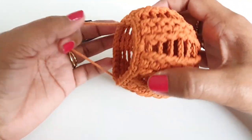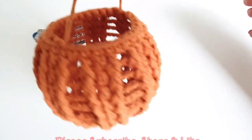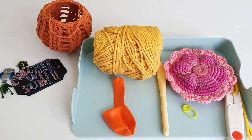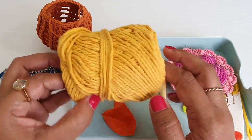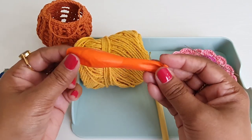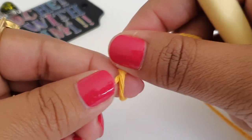Before we start, if you are watching my channel for the first time please subscribe so you get to know my more creations and ideas with crochet. To make this lantern I am going to use cotton yarn with a crochet hook of size 3.0 mm. You will also need a medium size balloon, stitch marker, needle, and scissors.